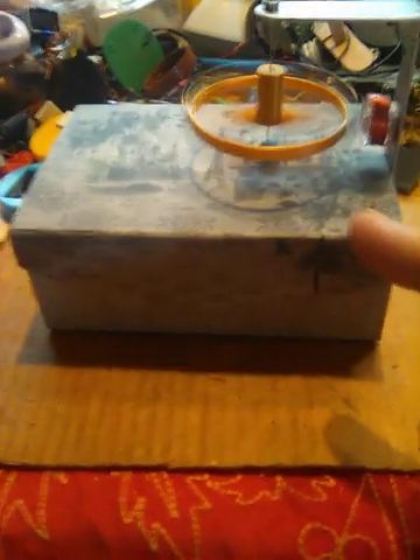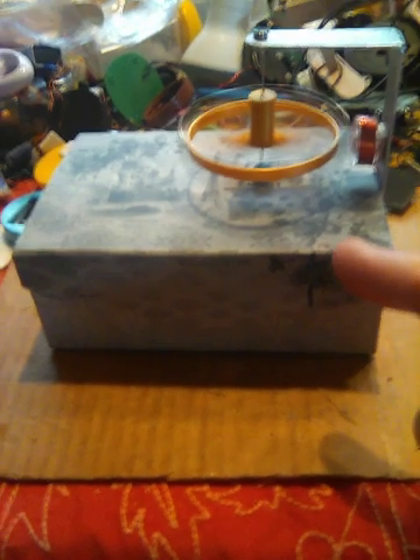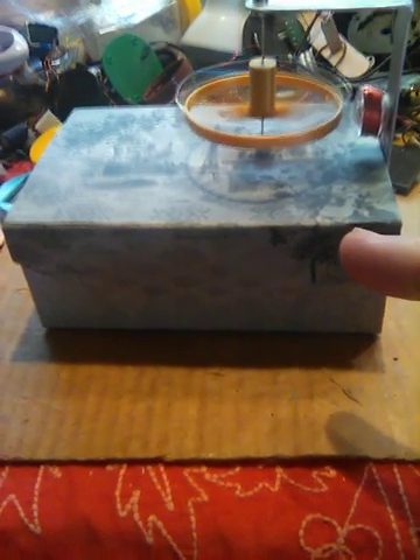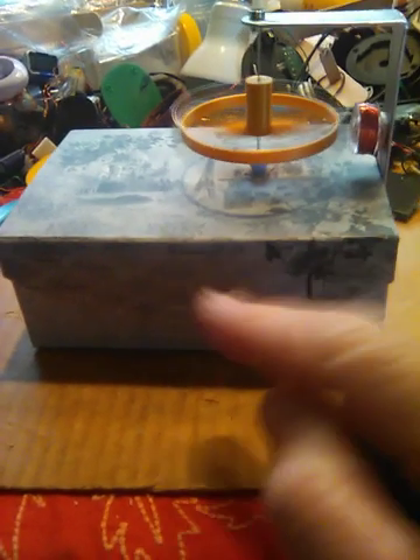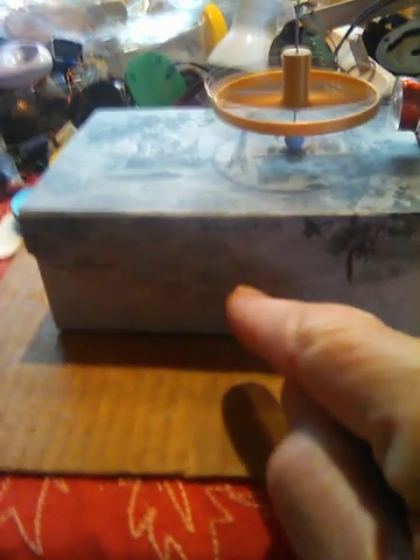Here's an interesting little motor project I've been fiddling with. I'm calling this the magnet box motor. The reason I'm calling it that is it has one of these magnetic catches on the lid of the box, and I thought, why don't I use that idea and just construct a whole motor using that connection method. And so I did.